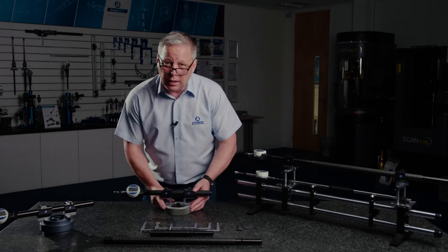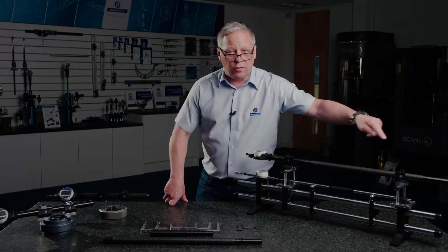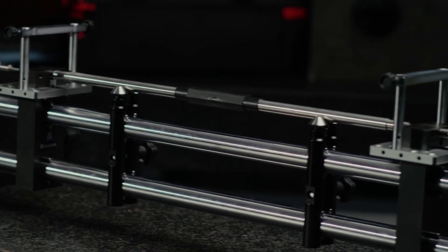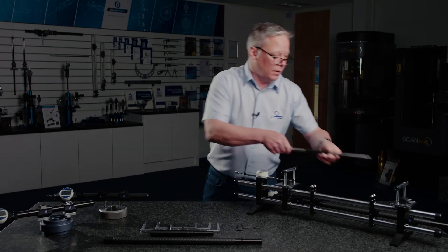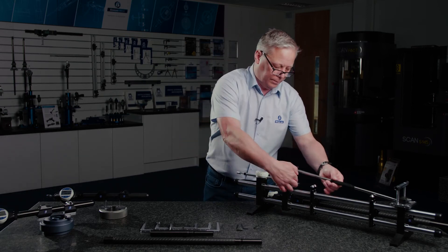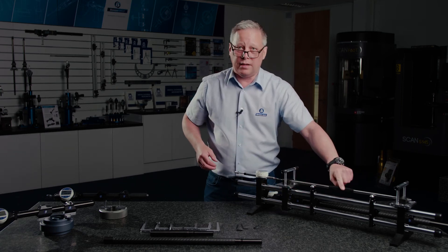For longer lengths I've got a setup here that shows the universal gauge in a longer configuration, and this is set on our universal length setting system which uses a conventional length bar. We can put that into the gauge — I've got a floating anvil here which is connected to an indicator — preset the length into the indicator,